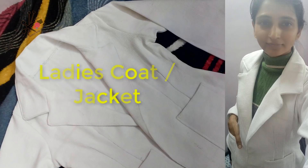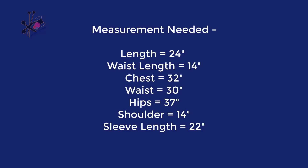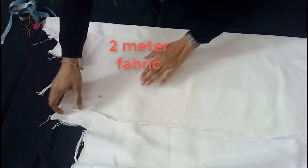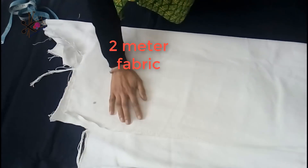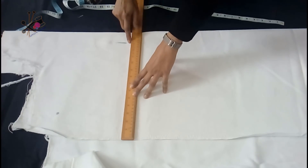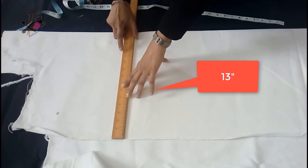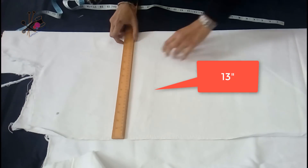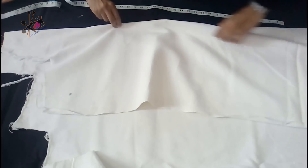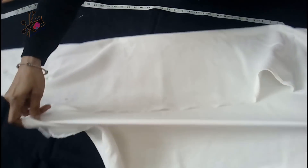Hello friends, welcome on stitchingworld.com. Today we'll make this ladies coat or jacket. These are the measurements you can use — your own measurements. You'll need about 2 meters of fabric. This is cotton blended fabric which is thick enough. While you fold, the width should be about 13 inches, which should be half of your hip measurement.